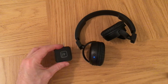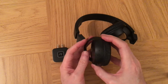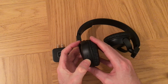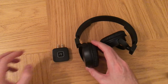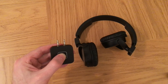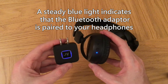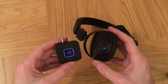Wait until it flashes red — that should be off now. Let's switch the headphones off too. Now let's try switching the headphones on first and getting them into pairing mode by pressing the button down. Now let's switch the Bluetooth device on and get that into pairing mode — red and blue. Now it's connected. So the best way, at least for these headphones, is to make sure the headphones are set into pairing mode first before the Bluetooth device.